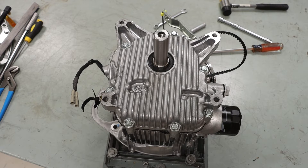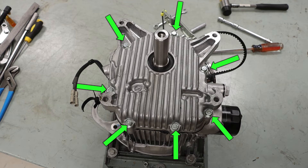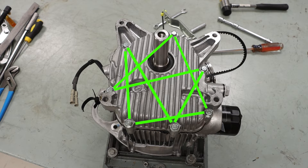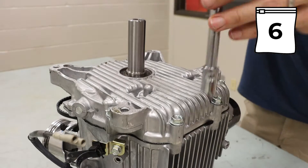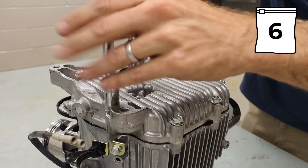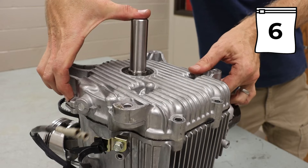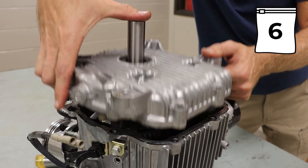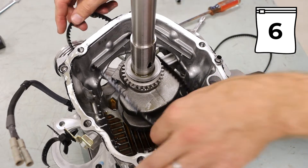Taking a look at our oil pan assembly, we have seven 12mm bolts. I will be loosening these in a star-shaped pattern to evenly reduce pressure off of this oil pan. We can then remove our belts and our thrust washer.